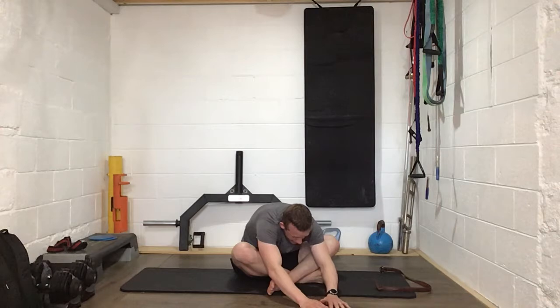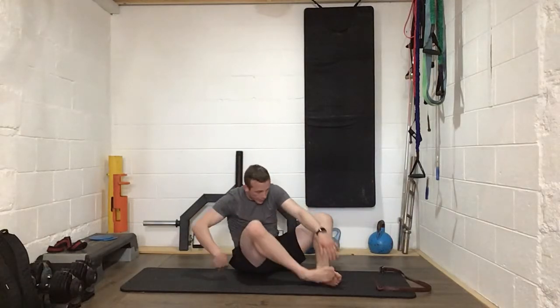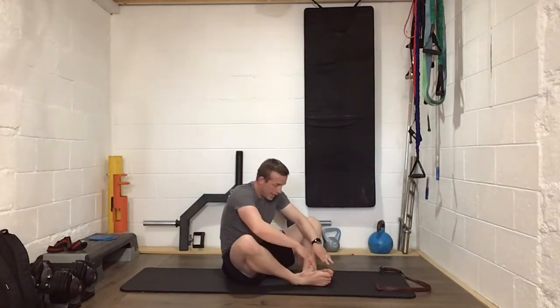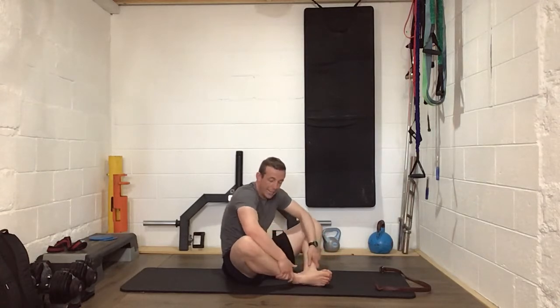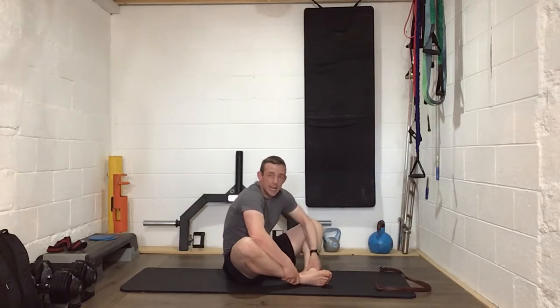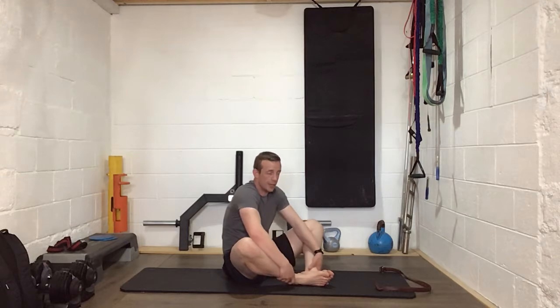Six, five, four, three, two, one — excellent work. From here we're going to take that into a little inner thigh stretch. Bring the soles of your feet together, push them together, pull your heels back towards you, put your elbows on the inside of your knees, hands on your ankles, sit up tall and push those elbows apart. Not a massive huge stretch but you will feel it around the inner thighs. Lean a bit further forward and keep pushing those knees wider. Good work guys.